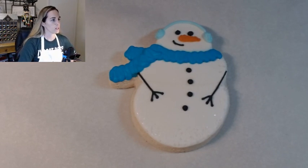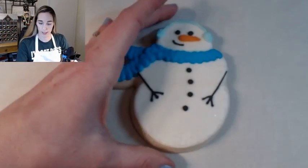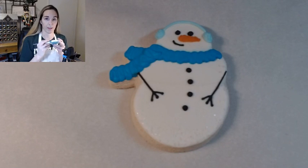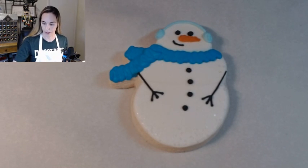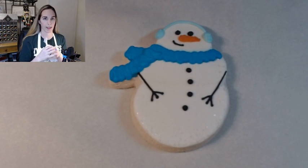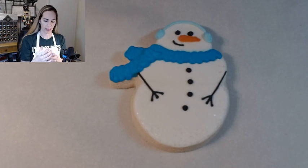We've got a few people on and we will get started here in a few minutes. If you are taking the class, make sure you have a pair of scissors — that'll be important, the only thing that is not included in your kit. And if you have not already, go ahead and massage each of the icing bags.